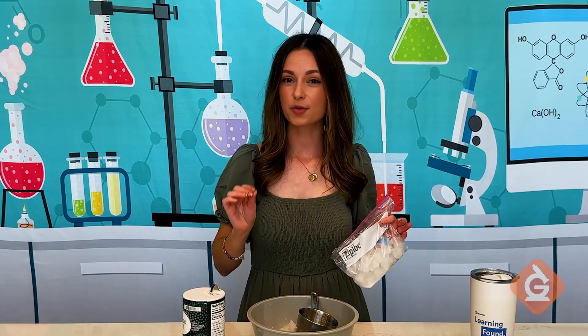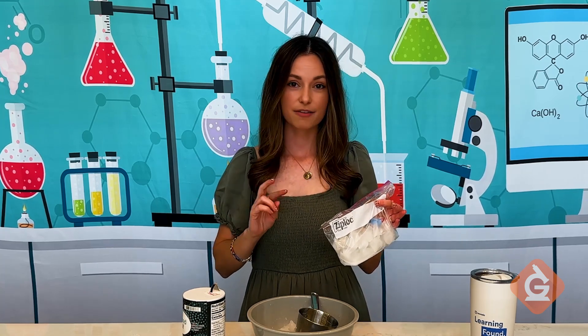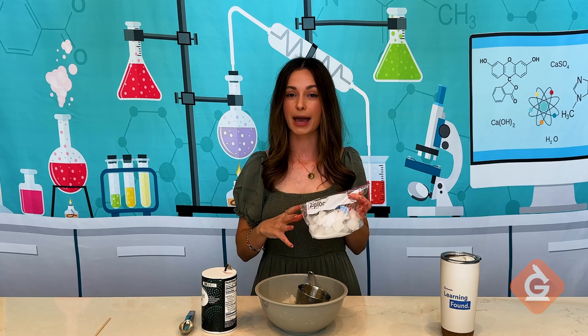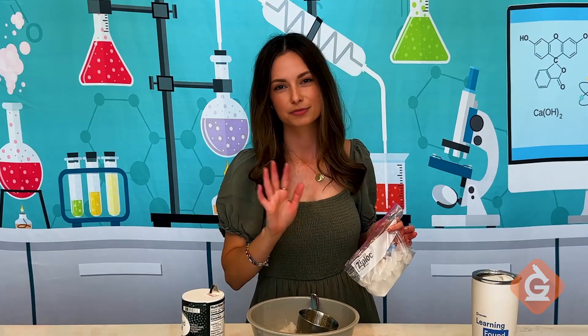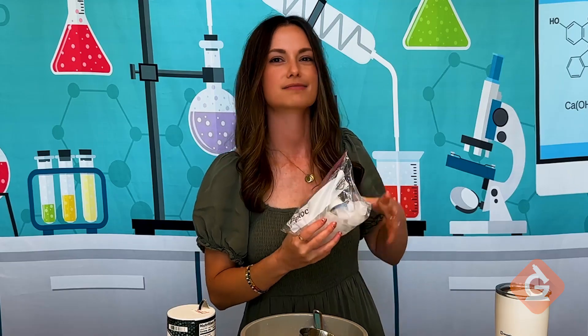You might also want to consider throwing in coffee creamers for two students per bag, so they can take turns shaking the bag if they're likely to get too tired after 10 minutes. Here we go.